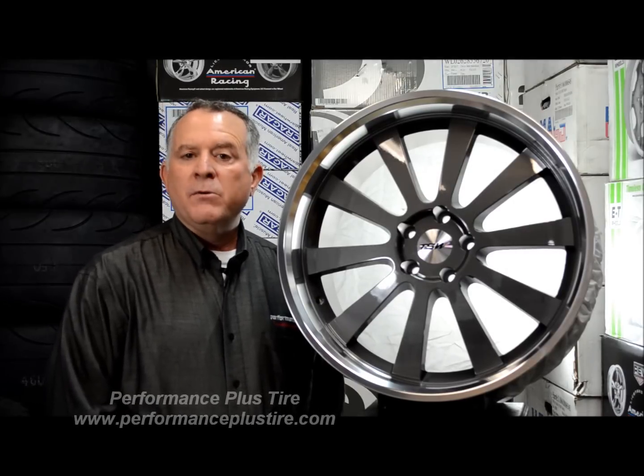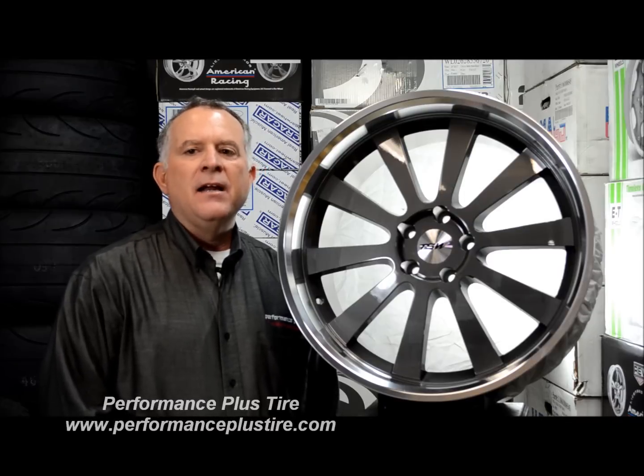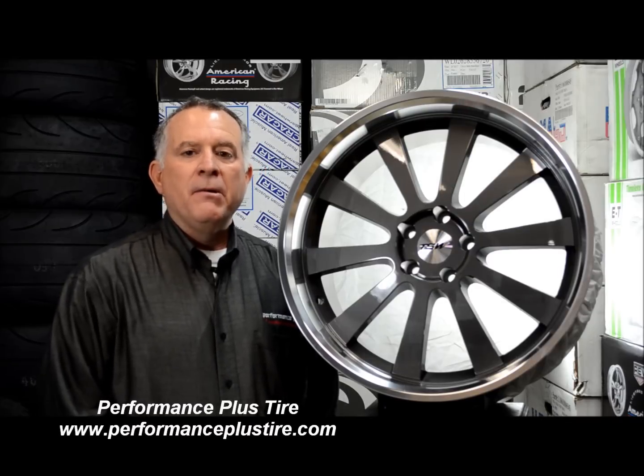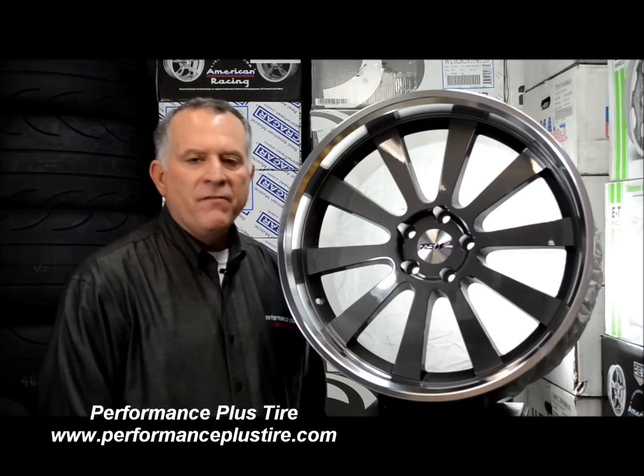The rim width this wheel is available in would be 8, 8.5, 9, 9.5, 10, and 10.5. With all those different wheel widths, it really gives you a great option if you're looking for a staggered fitment. This would be a fantastic choice.